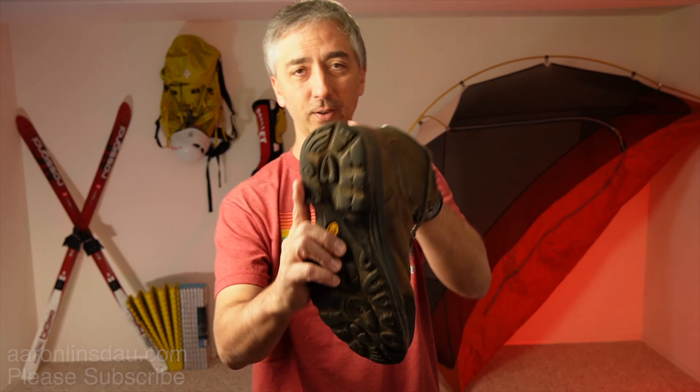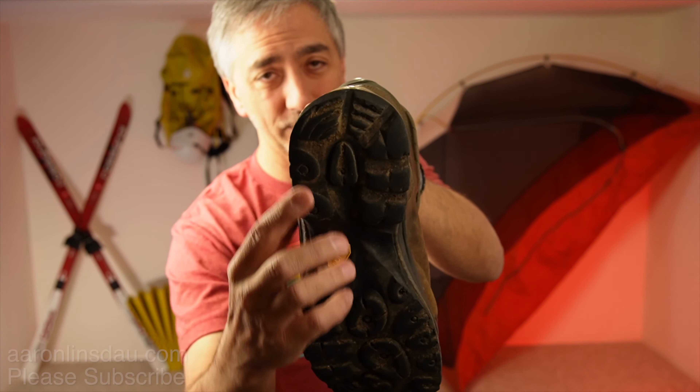I've also worn out my VASC boots — I'm going to cry because they don't make these anymore. I've worn that corner out, so that is a bummer for me too.